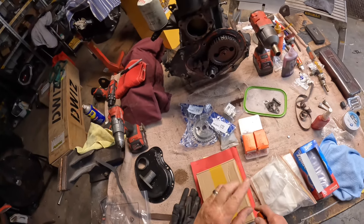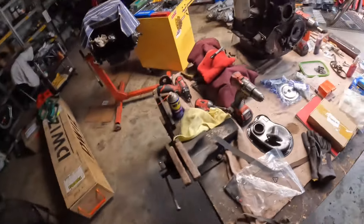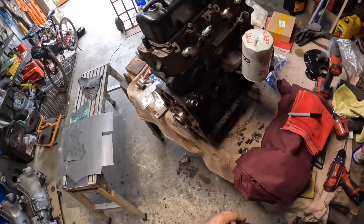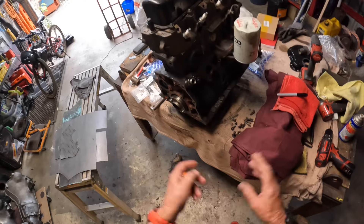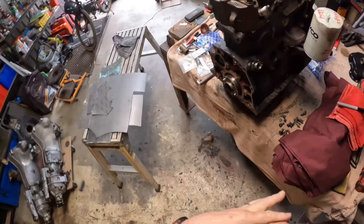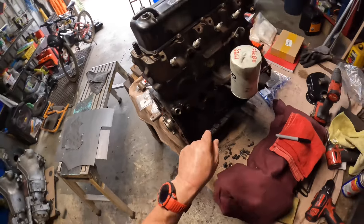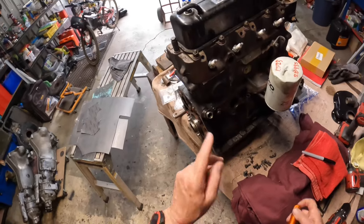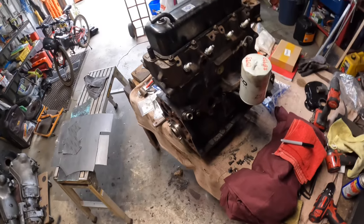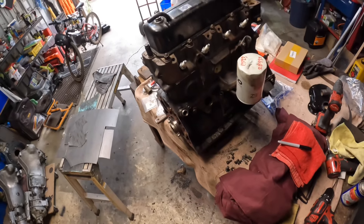If anybody's got any solutions, can point me in the right direction, allay any fears, or tell me the truth about this possible timing issue with regard to the simplex and duplex chain, that would be fantastic. This is also an American engine — it started its life in America — so I don't know whether that makes any difference. Thank you very much to any subscribers and if somebody's got any answers, that'll be absolutely fantastic.